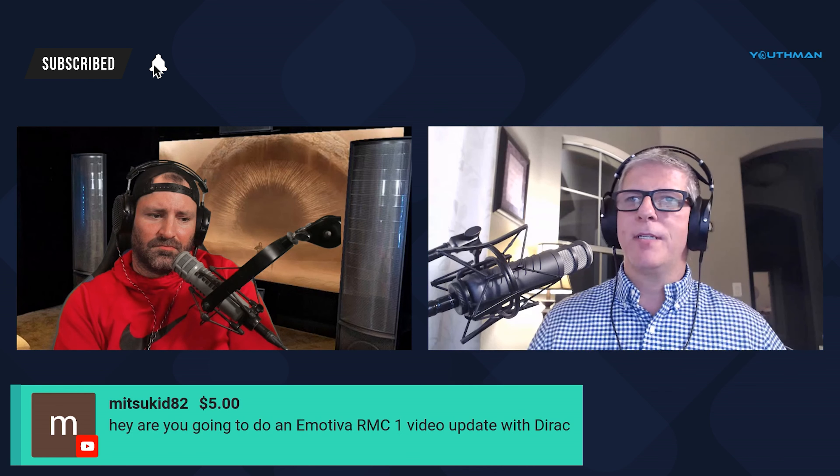Appreciate the $5 super chat. Mitsukid says: 'Are you going to do an Emotiva RMC1 video update with Dirac?' No, probably not. I just reviewed that — the RMC1 — it's been a while.